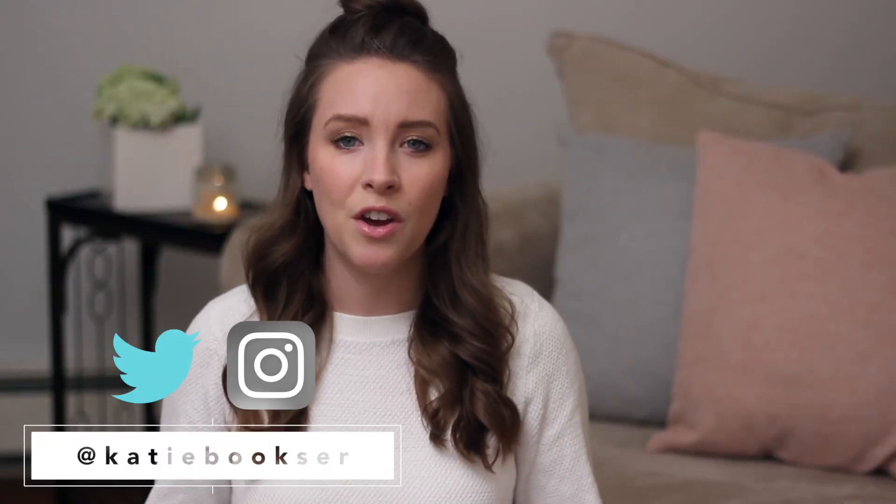That is it for my pamper routine! I hope you guys enjoyed it and found some useful tips for relaxing and having your own spa night. Let me know if you try out any of the DIYs and leave any video requests in the comments below. Make sure you give this one a thumbs up if you enjoyed it, and if you're not already subscribed please take a second to do that. I'll see you guys in my next video, bye!